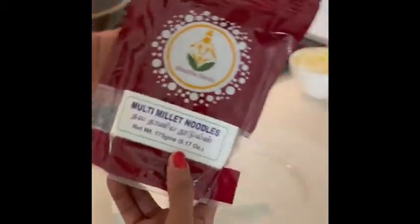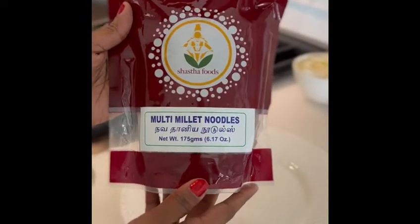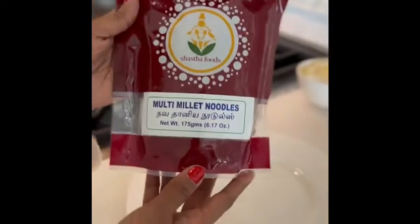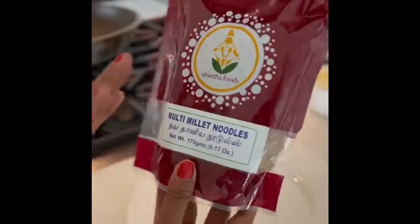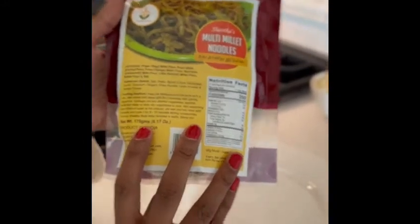These multi-millet noodles are a wonderful, healthy, nutritious noodle alternative for those of us who are looking to cut back on our gluten intake. The packet itself comes with the noodles, as well as a tastemaker flavor packet for us to season and enjoy the noodles.